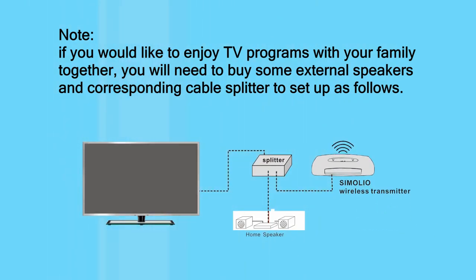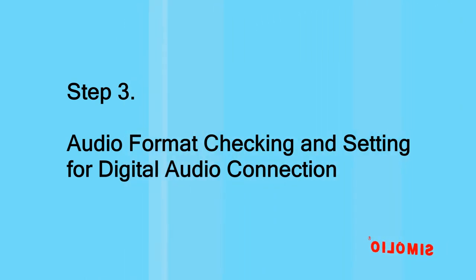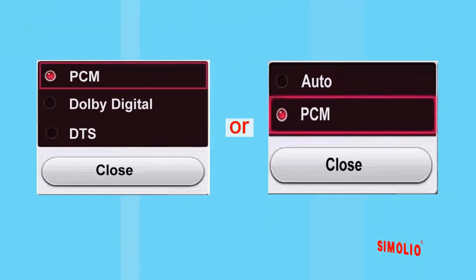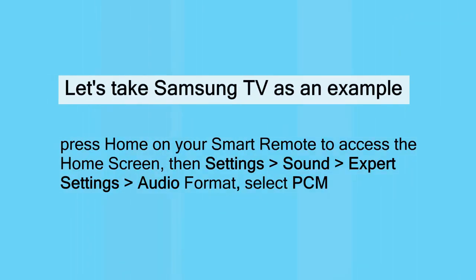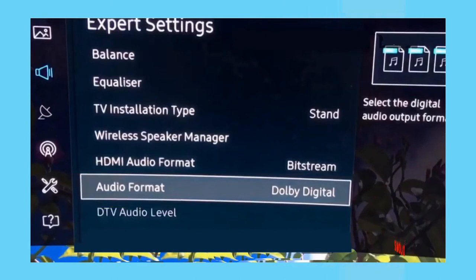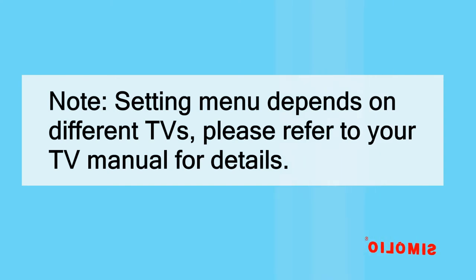Note: if you would like to enjoy TV programs with your family together, you will need to buy some external speakers and a corresponding cable splitter. Step 3: audio format checking and setting for digital audio connection. When setting up with the digital optical audio output of your TV or AV device, make sure it can be set to PCM audio format. Almost all digital wireless audio products do not decode Dolby or DTS. For example, on a Samsung TV, press Home, go to Settings > Sound > Expert Settings > Audio Format, then select PCM. Note: the settings menu depends on your TV — please refer to your TV manual for details.